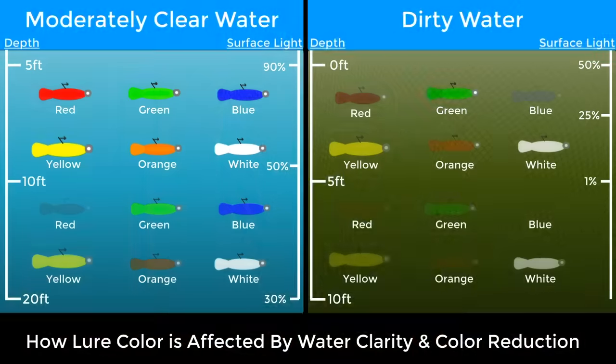In clear water, there's less color reduction. As light penetrates the surface of the water, the true color that we see above the surface is more reflected as you go under. That's going to change as you go deeper — even in the clearest of waters, some of that color is going to get reduced, and eventually it's going to turn to almost a gray-black. All colors, as you go deeper in the water, eventually do turn to black — it just depends on what color you choose and how early that's going to happen.